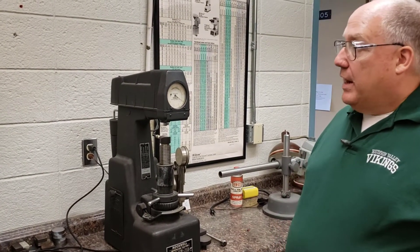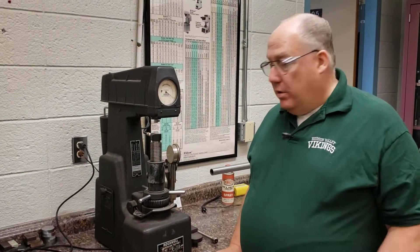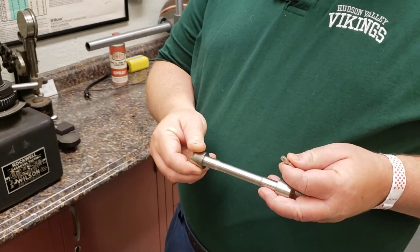In the video on the electric Rockwell, we did a flat specimen. Now I want to show you how to do a round specimen. I'm going to test this piece of 316 steel for hardness.